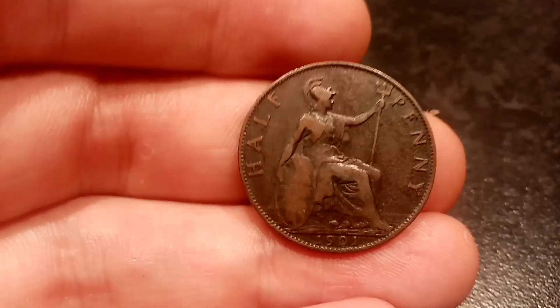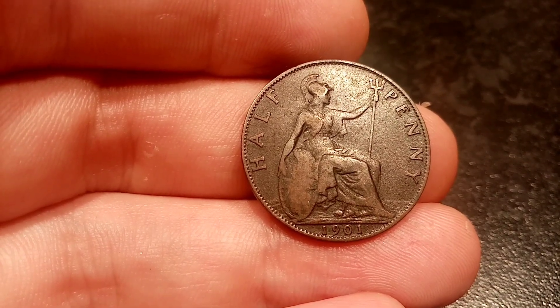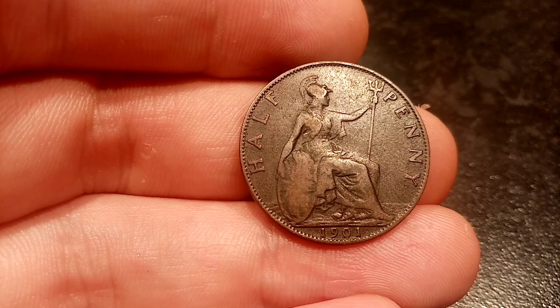Starting off on the front, there you've got 'half penny' — the coin's face value in lettering — either side of the seated Britannia, and at the bottom there the year this coin was made: 1901.